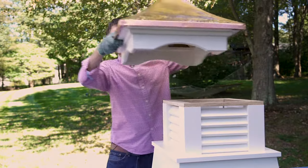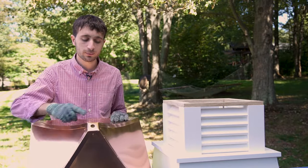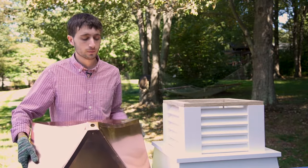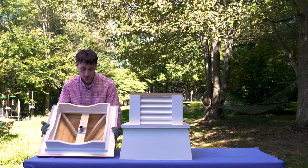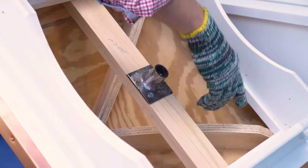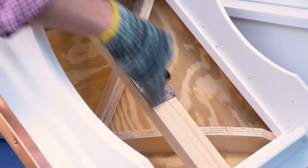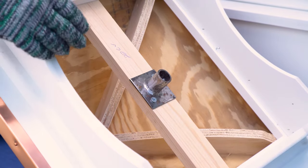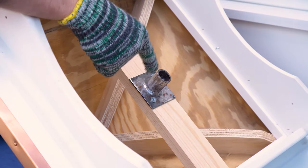Your cupola comes weather vane ready. A weather vane rod slides right into the top of your cupola. On the interior of the roof, you'll notice plywood and wooden rafters for extra support, and a cross beam here for added stability. You'll also notice a bracket which secures the weather vane rod.